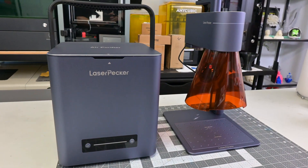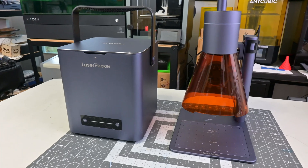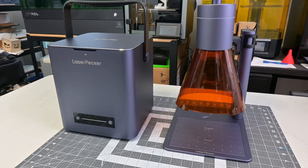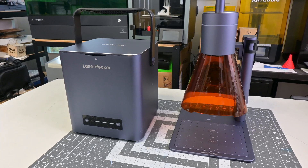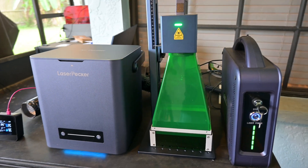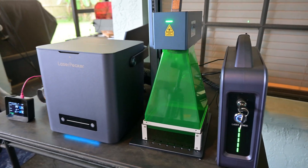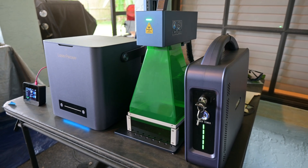This is where the Laserpecker air purifier comes in. Featuring a four-layer filter with HEPA filters and activated carbon, Laserpecker claims that it can filter out 99.97% of harmful volatile organic compounds and particles. And while it's designed to work with all of Laserpecker's lasers, I also tested it on a number of other brands. So let's take a look at the Laserpecker air purifier and see if it's worth adding to your laser engraver.